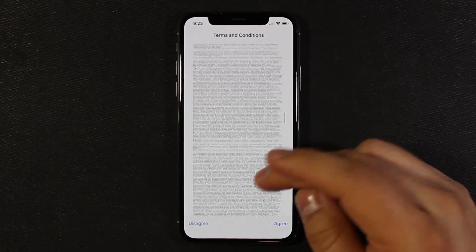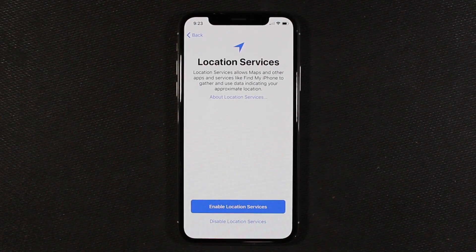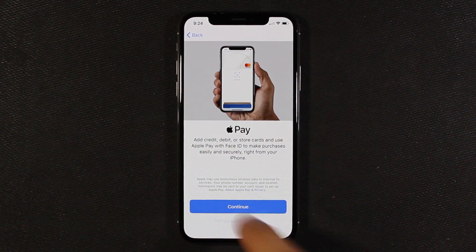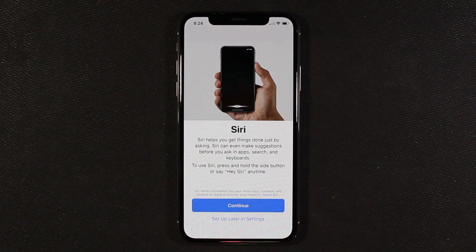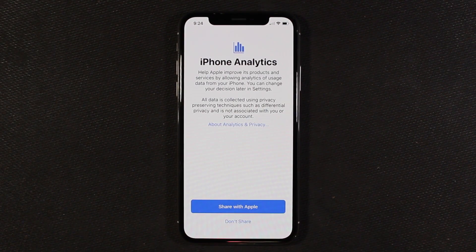More legal stuff from Apple — go ahead and agree. Express settings will set it up right away, but I'm going to customize settings. For location services, if you want to use Maps or Find My iPhone, go ahead and enable this. Apple Pay — I'm going to set this up later in the Wallet app. iCloud Keychain keeps passwords and credit information safe — I don't use this so I'll say don't use it. Siri you can set up here or later. iPhone analytics — sharing data with Apple about your phone's performance — I'm going to say no.